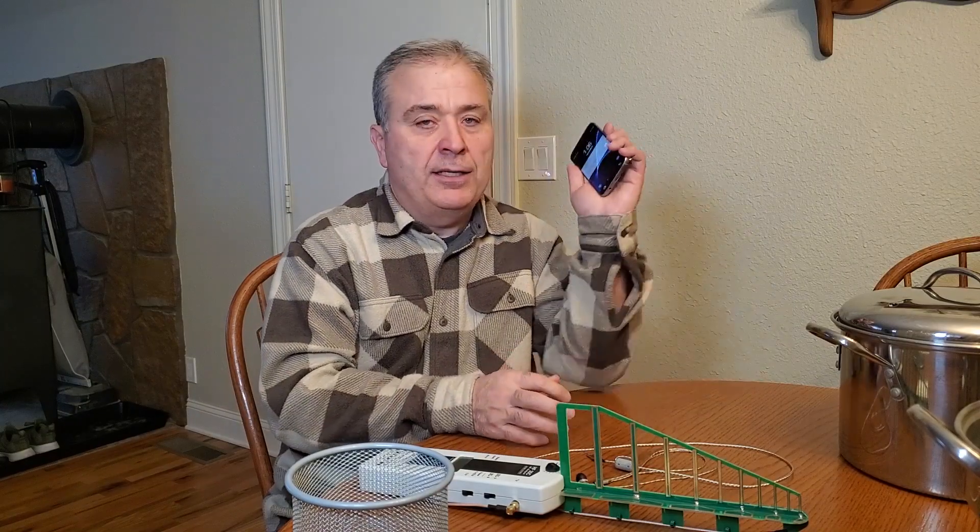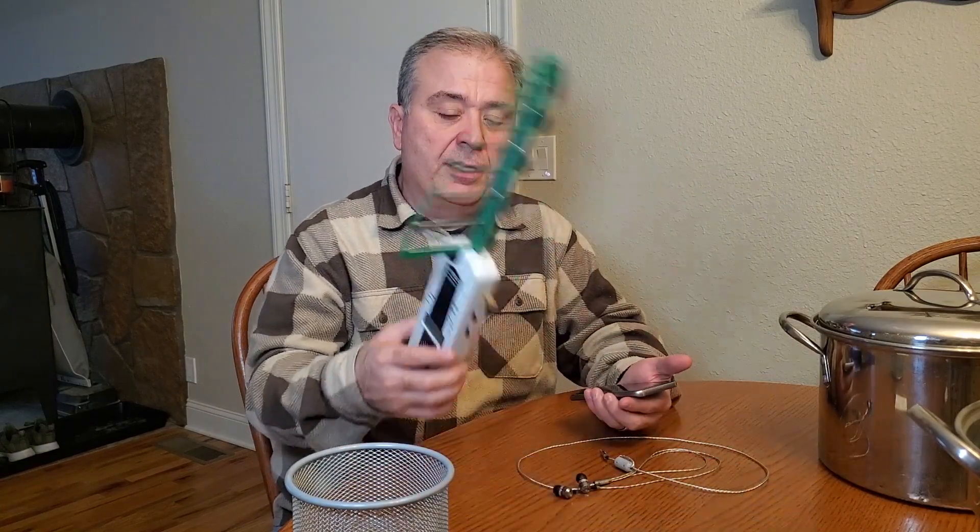And so I thought, sure, that'd be an interesting video. So that's what we're going to do today. What happens if you put a cell phone into some sort of a metallic pot? Let's show you.